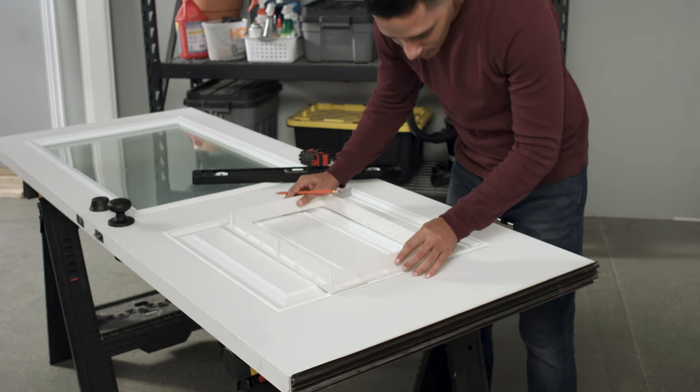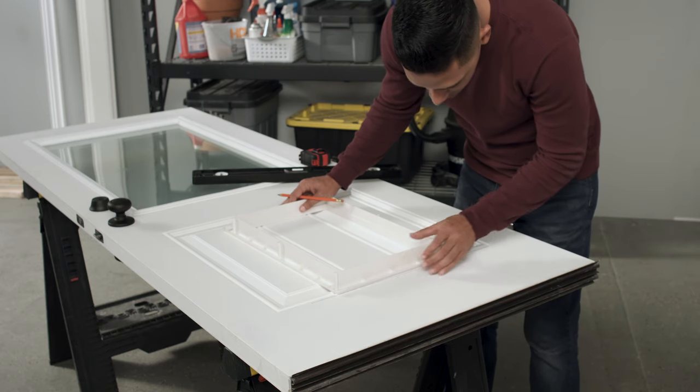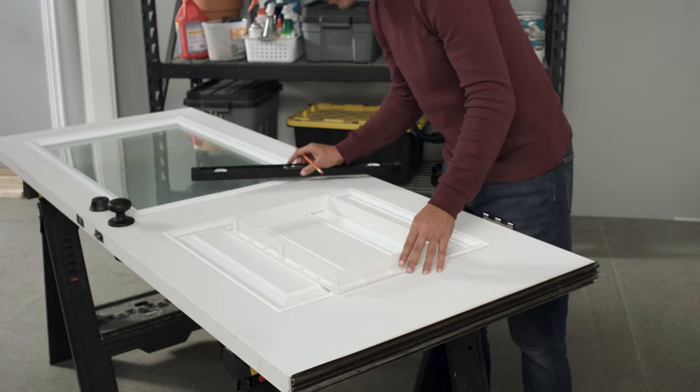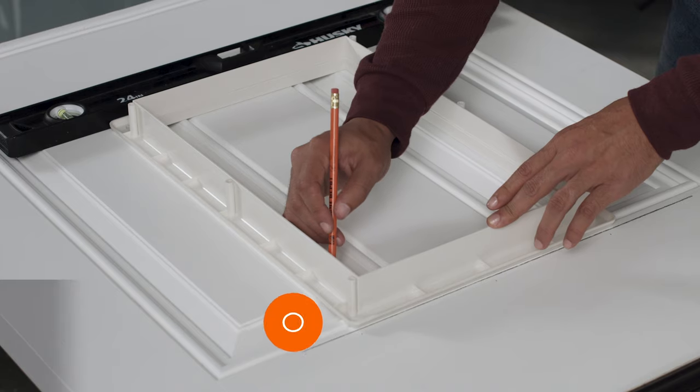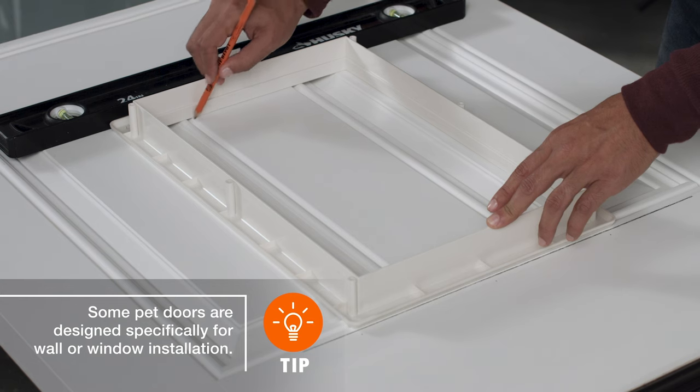Now, mark the center point on the provided template. Then, position and tape the template onto the door, aligning the two center points. Trace the opening and mark any essential screw holes.